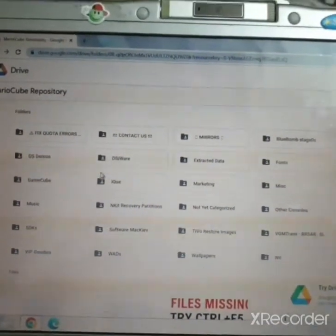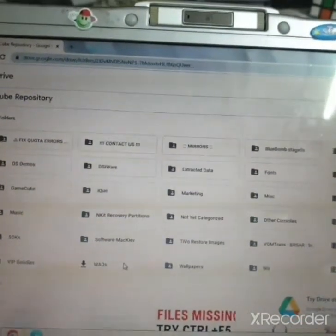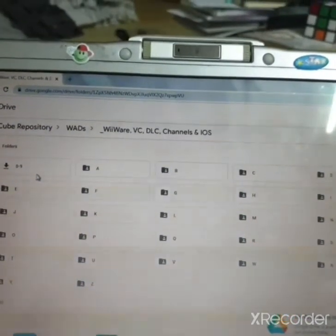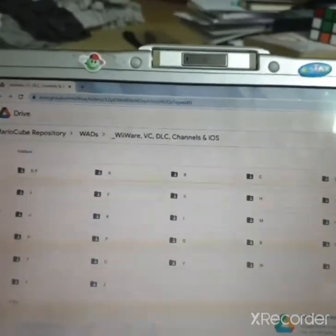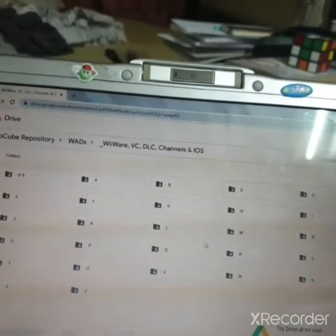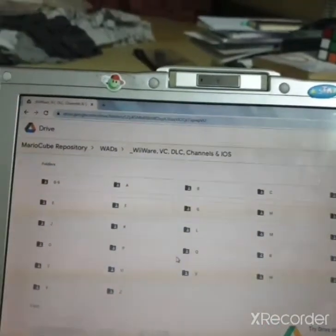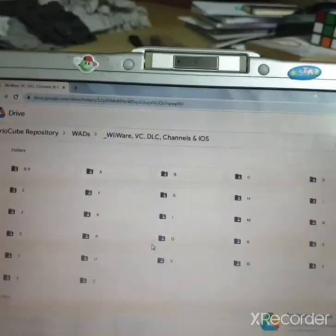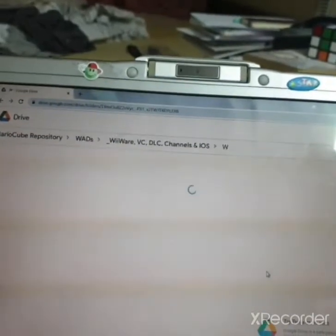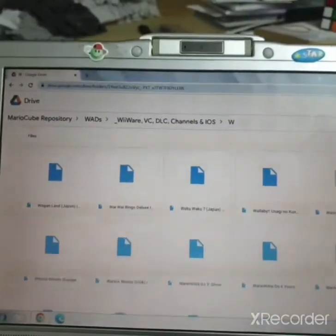When your computer loads up, go to the Mario Cube repository or any place where you can download WADs. From there, go to WADs and select WiiWare, Virtual Console, DLC, Channels, or IOSes. Then you're going to want to select any letter of your choice — you've got the full alphabet, so you can choose any channel you want. Open up W, for example.